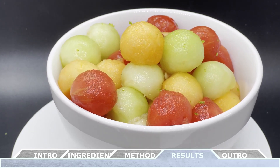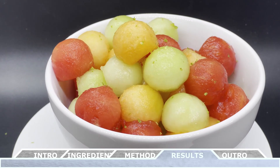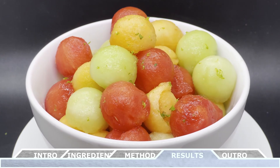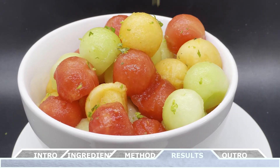I use a melon baller to create the fruit balls, but always feel free to cut the fruit into bite-sized cubes instead. To me, this dish is always better the next day, as the fruit has had enough time to absorb all that flavor from the syrup.